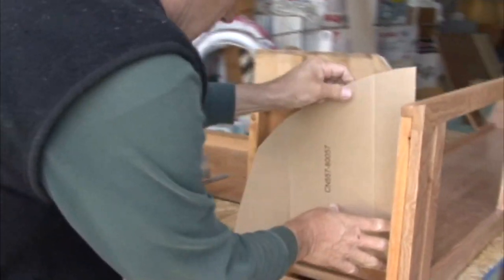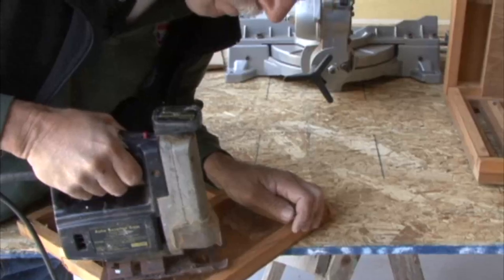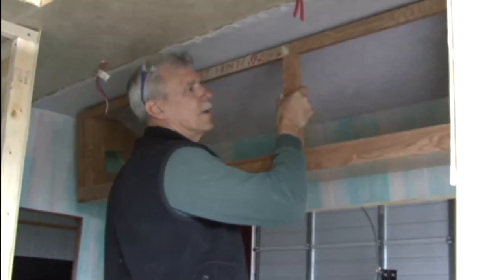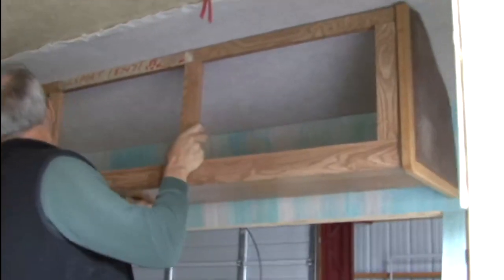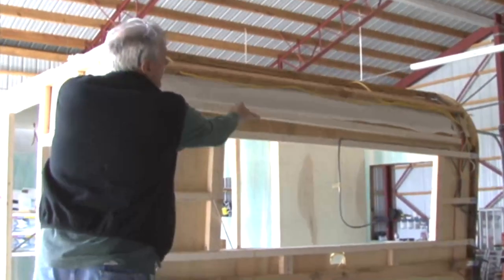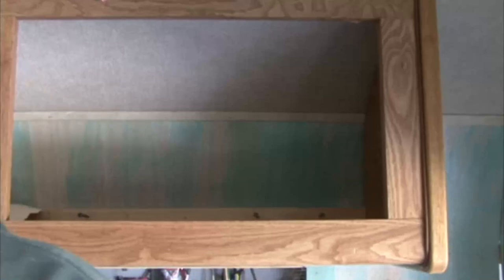With the sofa framed, I took an old overhead cabinet I had and converted it to fit in the trailer. This gave us some overhead storage space and it's a good place to install a stereo and speakers. We needed to add some additional upper and lower bracing behind the cabinet from the outside to support the weight of the cabinet. The additional bracing is what we screwed the cabinet into.